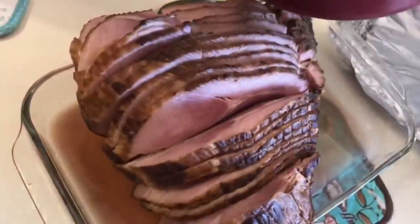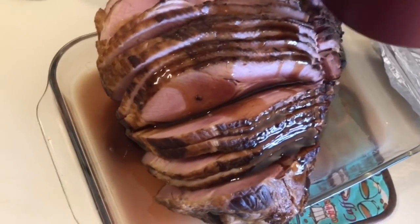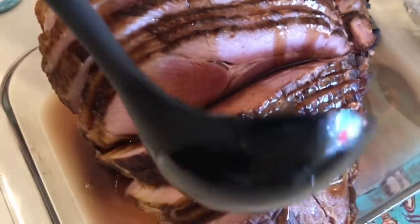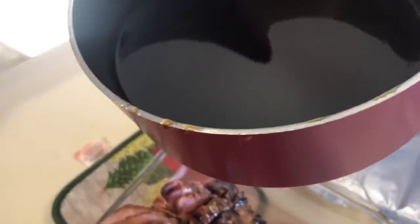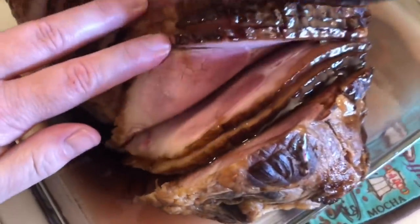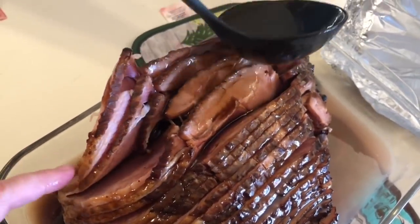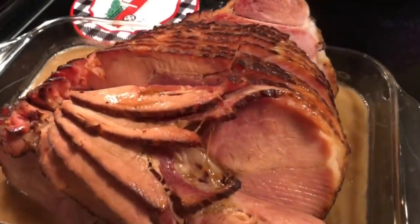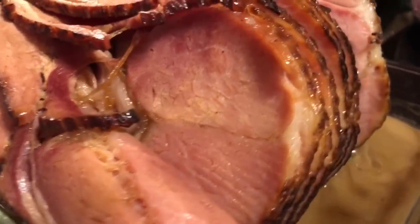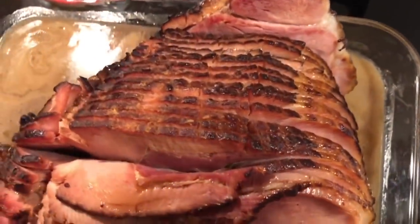I'll leave a link to Dat Keto Lady's recipe in the description below. Let the glaze boil and thicken just a little bit, then pour it over the entire ham. I even separated some of the ham slices a bit so all that goodness gets in between. That glaze makes a whole bunch and is absolutely delicious. After glazing, put it back in the oven for about 15 minutes. Even the non-keto family said it was the best ham ever!